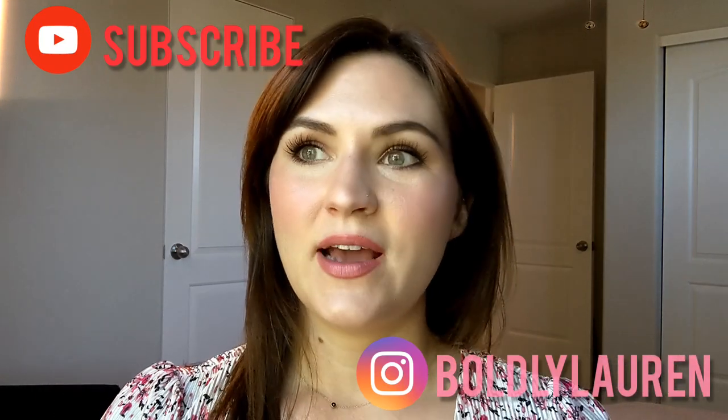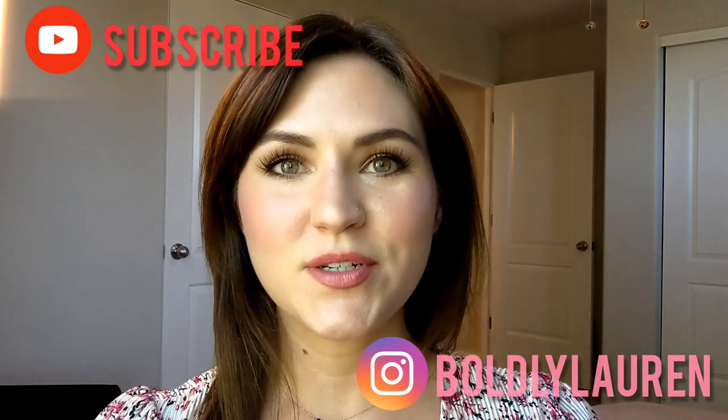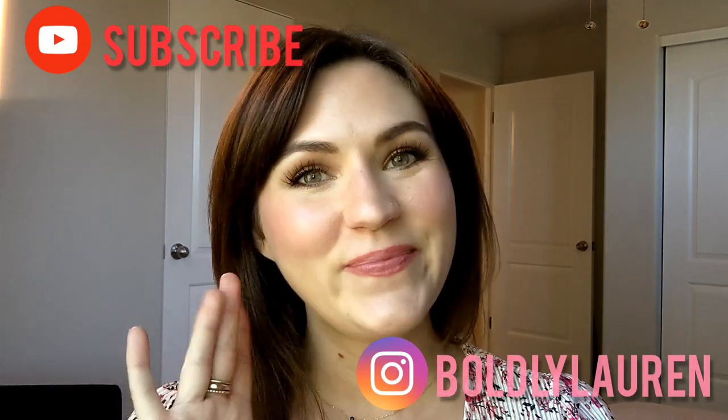Thank you so much for watching. If you enjoyed this, please make sure to give it a little like — a little thumbs up — it helps other people find my channel. And if you like this kind of content, these little bite-size reviews, I feel like I do quite a bit of them. So if that's kind of your thing, make sure to subscribe and I will see you next time. Bye.